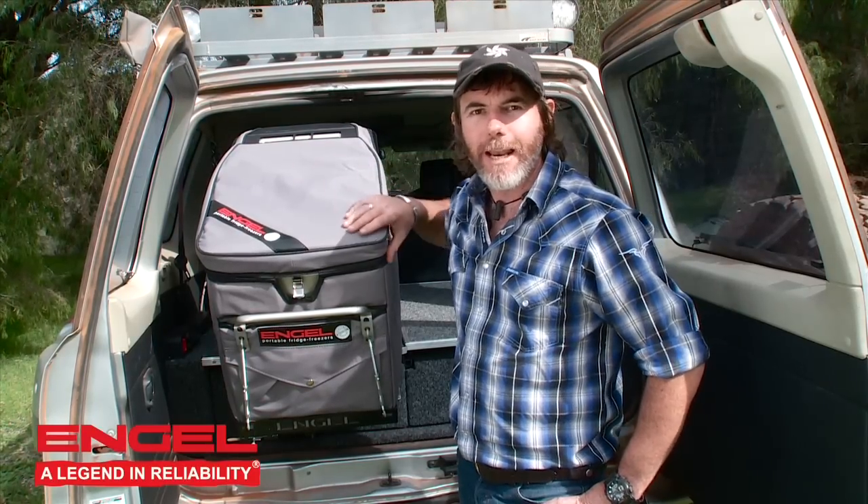Let me introduce you to the fridge that you folks asked for. This is actually a variation on Engel's best-selling 40-litre fridge. This is called the 40-litre Kombi — and for good reason. Let me talk you through it.